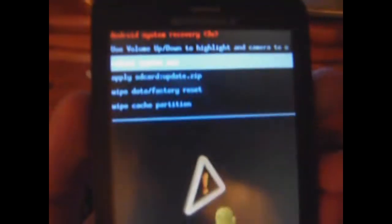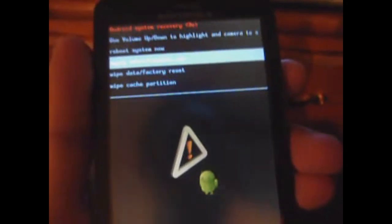Then you'll get that screen. Just push on the search key and you'll get there. Once you're there, you can go down to 'apply sdcard update.zip'.